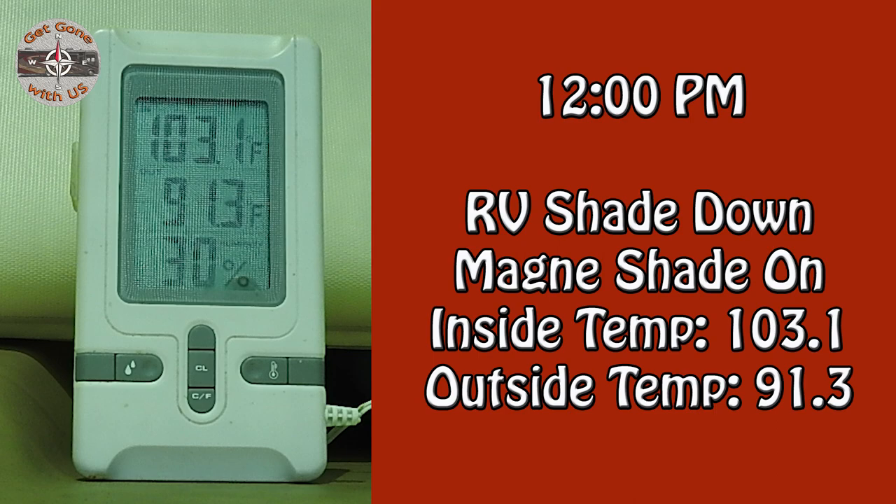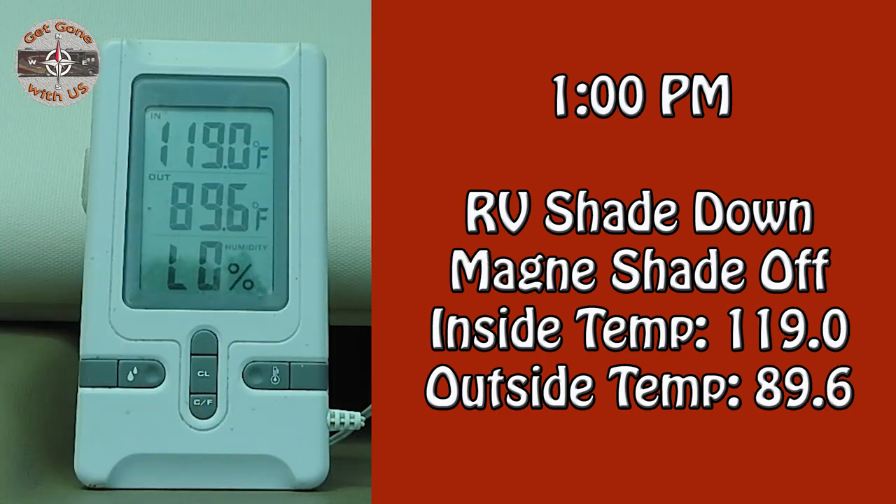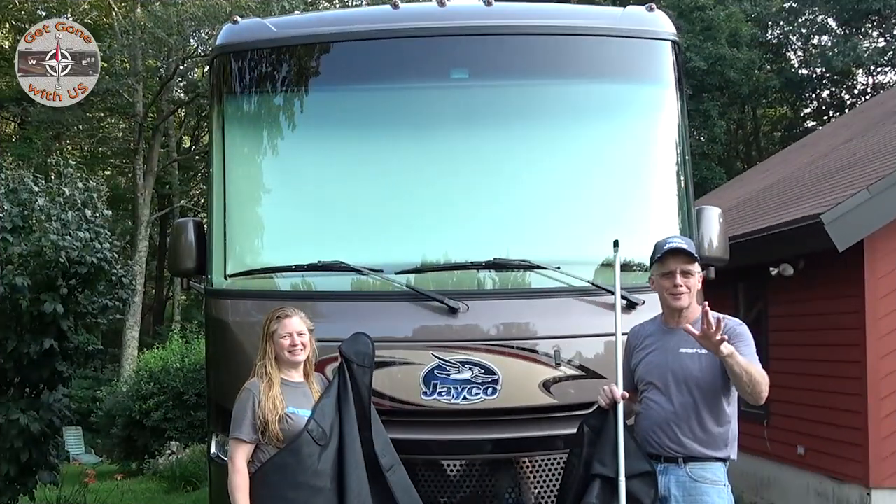So we put the magnet shade on while leaving the RV shade down. At 12 p.m., the inside temperature was 103.1°F while the outside was 91.3°F. We then took the magnet shade back off to recheck. An hour later at 1 p.m., with the RV shade down and magnet shade off, the inside temperature went up to 119°F while the outside actually dropped to 89.6°F. So does it make a difference? I'm going to have to say yeah, a little bit.